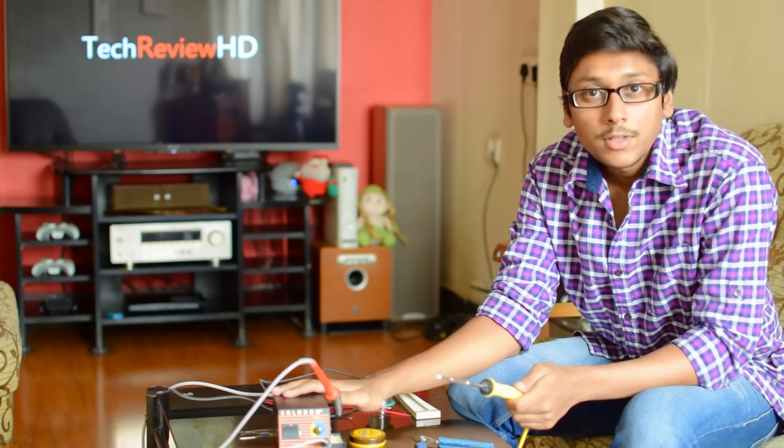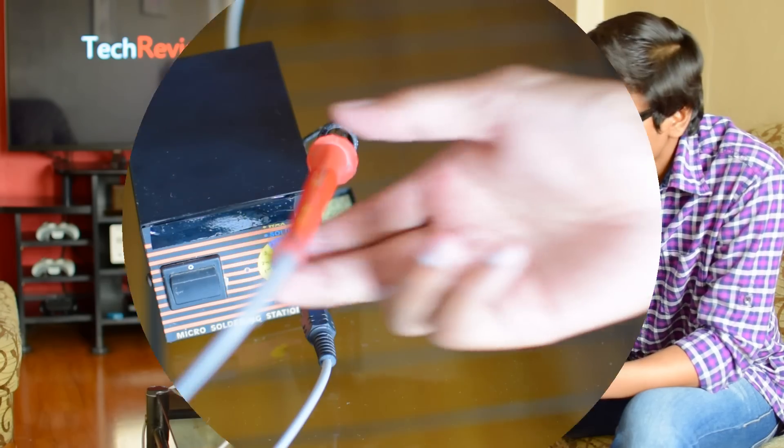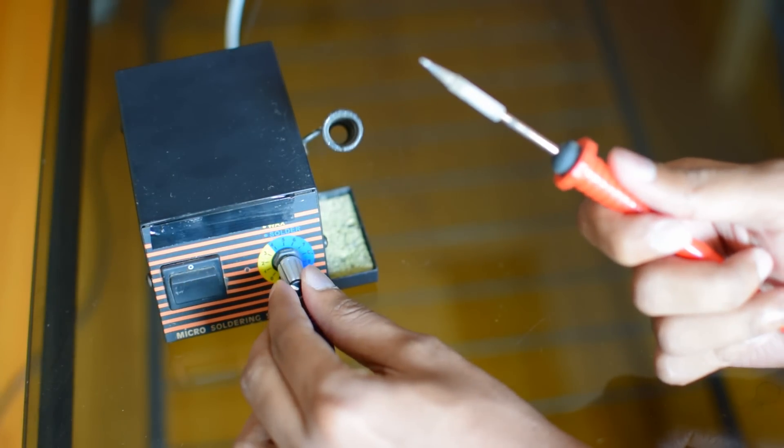Now, I'll show you the basic equipment that you need for a perfect solder. For soldering, the first thing you'll need is a soldering iron. For general purposes, you can go with the 20 to 40 watt iron, or you can go with higher wattage according to your needs. You can even use a mini soldering station like this — it has a variable temperature knob. For general small projects and small components, you can go with the 25 watt iron. If you want to work with bigger components, then you have to go with at least 50 or 60 watt irons.